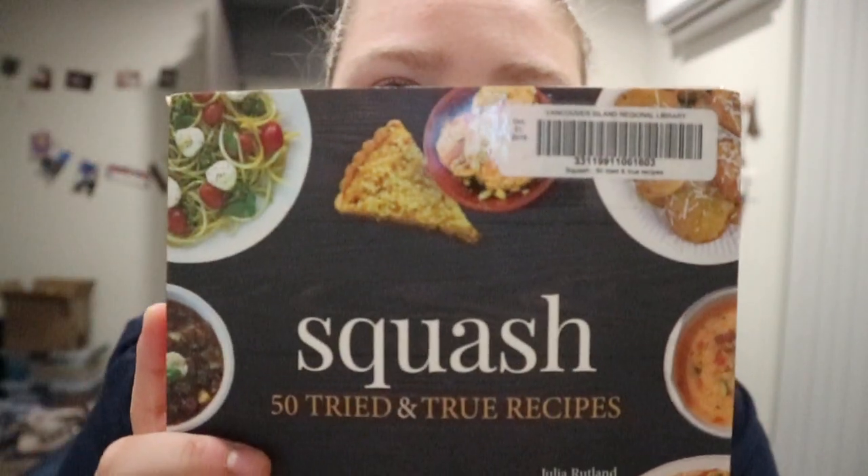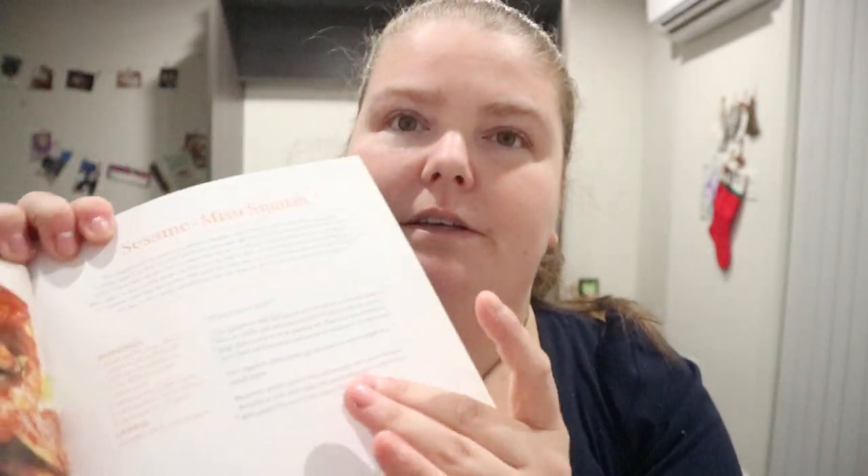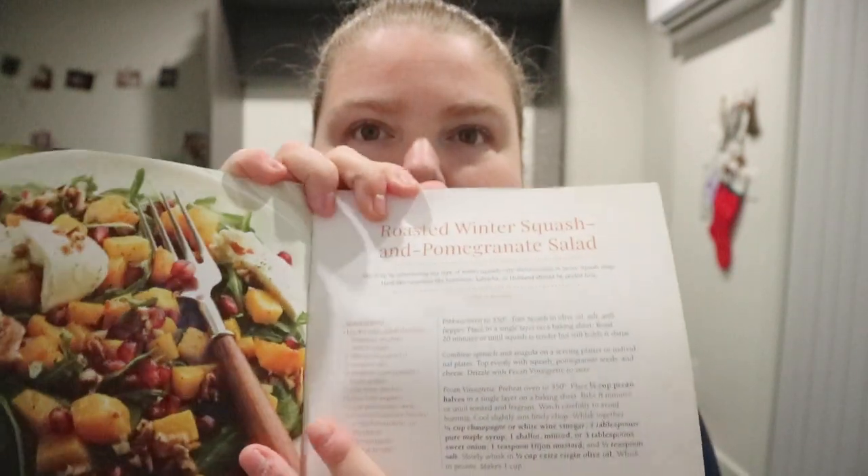Squash: 50 Tried and True Recipes by Julia Rutland. It's kind of a small book, and like the other two books that I have — as of me recording this and putting this up — the other two I did had like over a hundred recipes. This one only has 50, and the instructions don't really go past the one page that they're on.